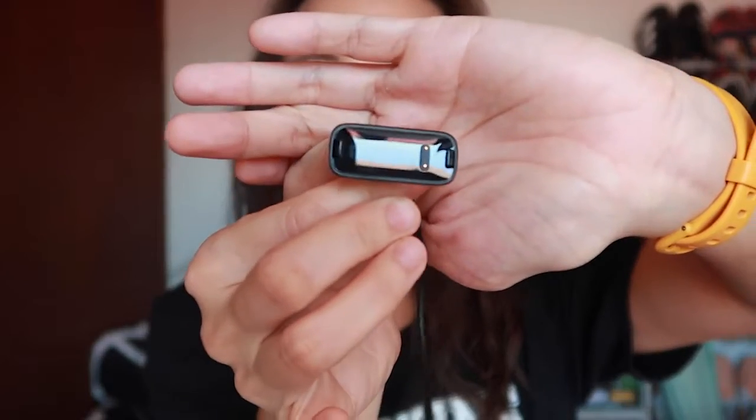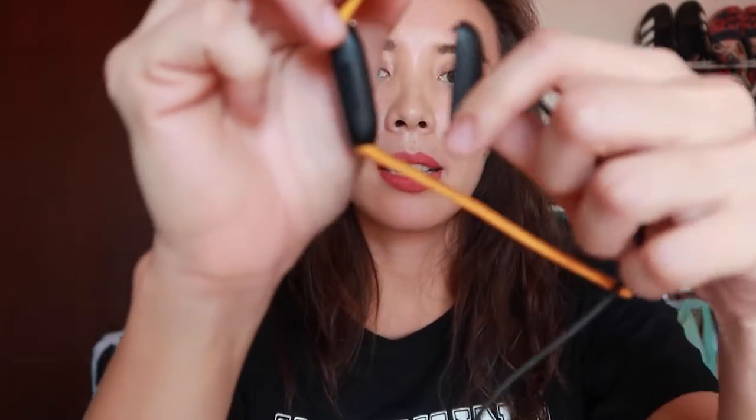It also has the proprietary data and power cable. Proprietary meaning its connection to your Fitbit is special — you can't just pick this one up off the street. It connects to your Fitbit through a magnetic contact. You can use a wall adapter or a USB port in your laptop to charge this Fitbit.